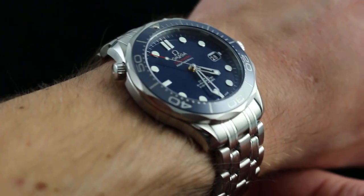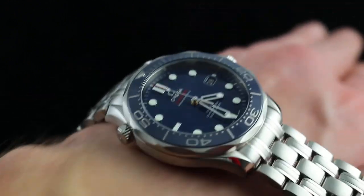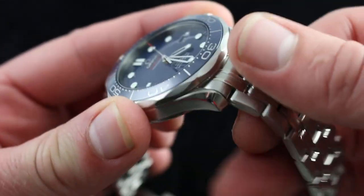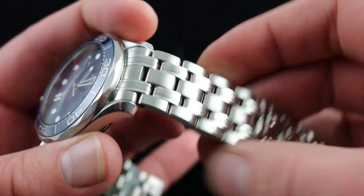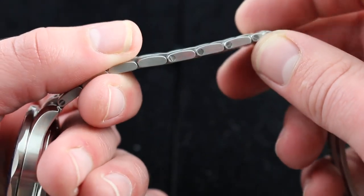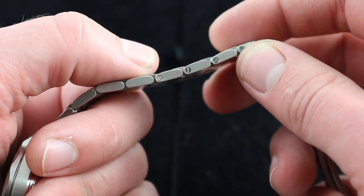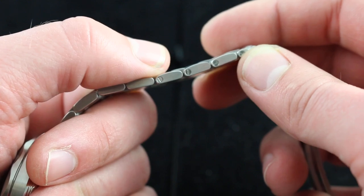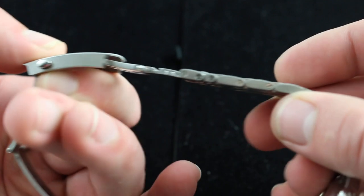With a 47.5 millimeter lug-to-lug measurement, on my 16 centimeter circumference wrist this watch isn't even close to overlapping the edges. It's a nice, easy fit. So if you have a smaller wrist and think some of the modern Planet Oceans worn by Daniel Craig are perhaps a little too big, this is an outstanding, no-compromise solution. The five-link bracelet was one of the best in the 90s, and Omega has made it physically more substantial. One major improvement: conventional screws now replace the old pins, so you can size this bracelet yourself using nothing but a small screwdriver — and sizable links are present on both sides.